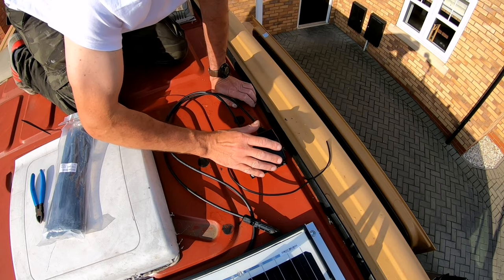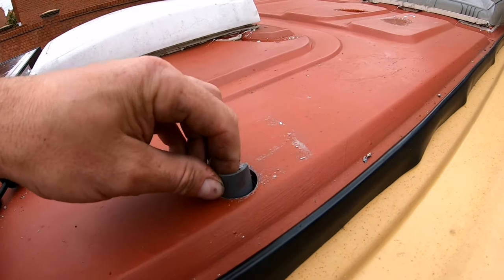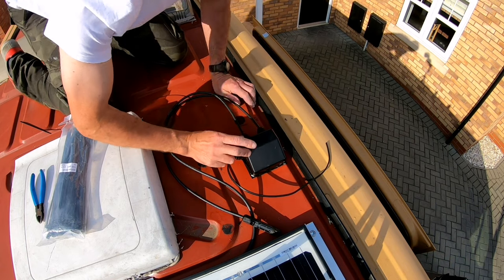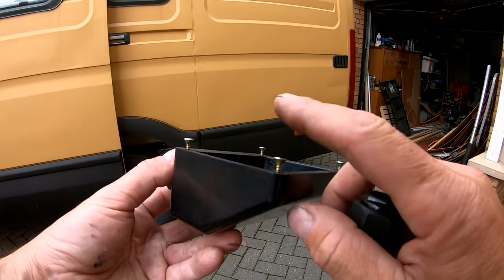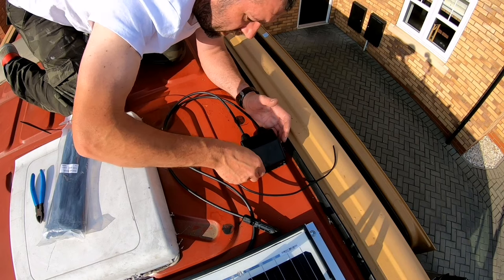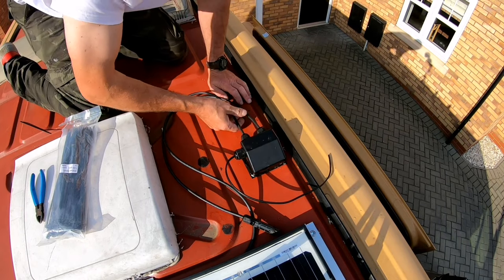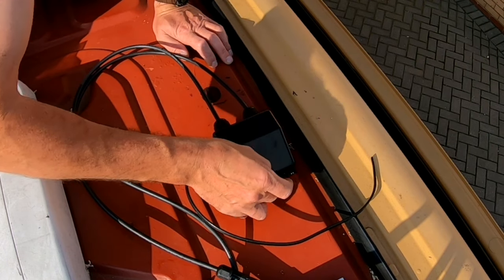As extra precaution I drilled a large hole in the van roof, inserted a piece of off-cut grey water pipe, sealed that in and waited a day for the sealant to dry. Then on the underside of the junction box — if you flip it over — you'll see four screws. Those four screws act like feet, so it sits proud above the roof giving a small gap around the edge. I then put sealant around the edge, plonked this on top making sure the cables were inserted in that tube, and it's gave a good seal around the edge.